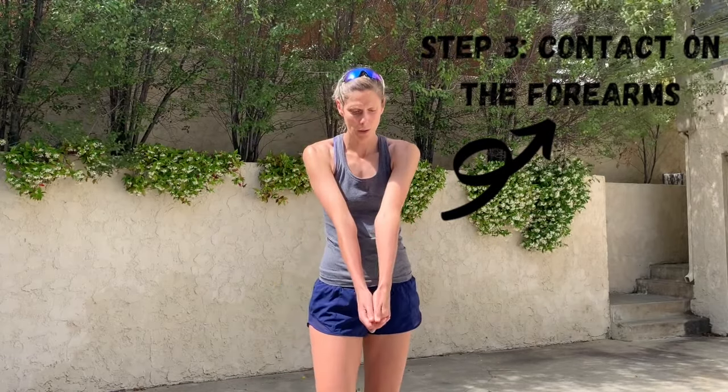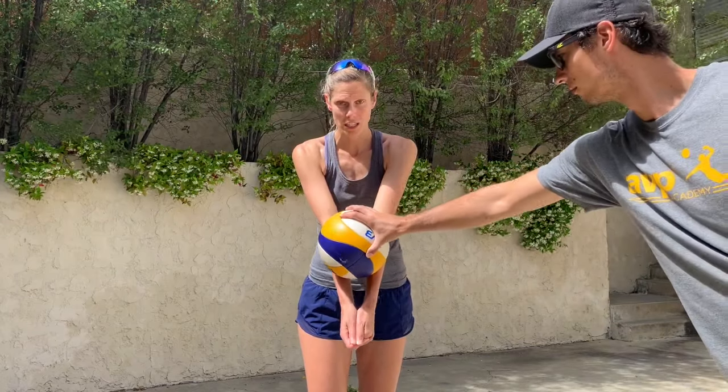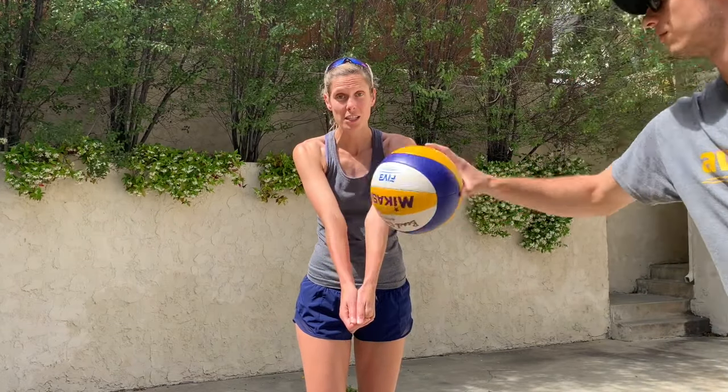Next, we want to make sure our arms are straight. We don't ever want to be bending our arms or having any break in the elbows when we're making contact, so we want to have a really straight surface. That is also why we want to keep our thumbs straight, so that our arms are flat from elbow to hand. We want to make sure that we're contacting the ball on our forearm, because that's the flattest surface, so when we're passing we want to make sure that the ball is landing right here every single time.